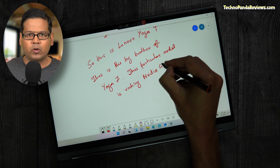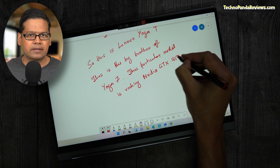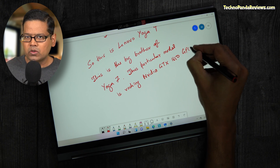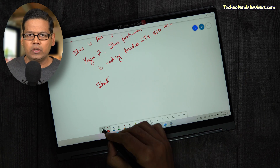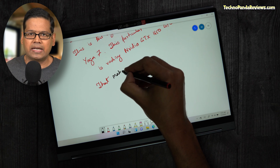Right next to the touchpad is a fingerprint sensor, which is always handy for a quick passwordless login. Now let's talk about the display. You're getting a vibrant, full HD, 15.6-inch touchscreen display that supports HDR and looks really amazing when watching videos and playing games. The screen fully supports Lenovo's active stylus pen.